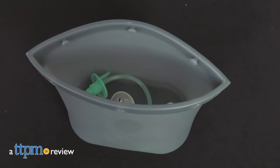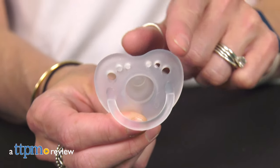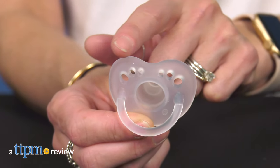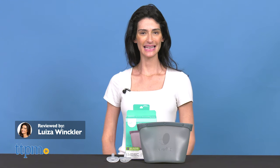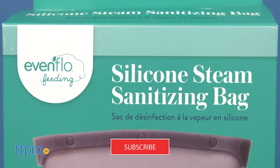A steam cleaning bag to help sanitize baby items and a pacifier that is breastfeeding friendly and promotes healthy sucking. Hi, today I'm here with the silicone steam sanitizing bag and the Balance Plus Cylindrical Pacifier from Evenflow. But before we get started, make sure you hit the subscribe button so you don't miss out on any more baby gear reviews.